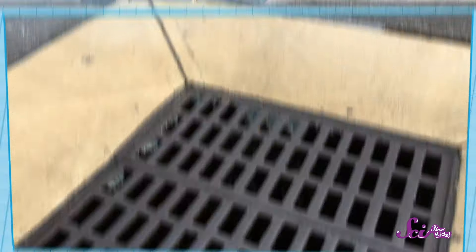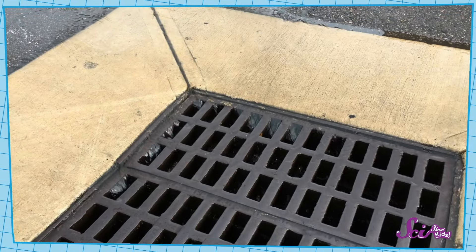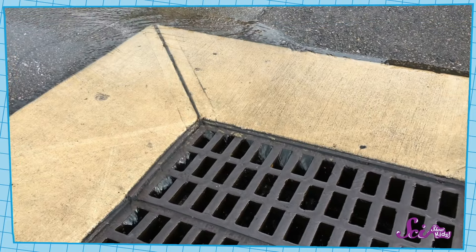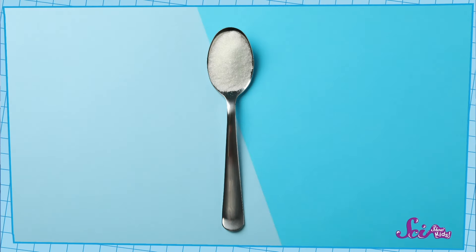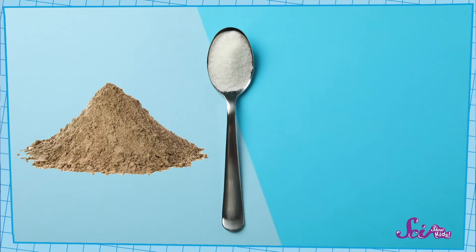Oh, that sounds like a good idea for an experiment, Squeaks! Besides salt, what else can stop water from freezing or stop the sidewalk from getting so slippery? Using salt on sidewalks can be great, but it does have its downsides. Sometimes the liquid water can carry the salt into streams and rivers, which isn't healthy for the things that live there. So maybe there's something else that we can use instead of salt — like, I wonder what sugar would do, or even something like sand or rocks?